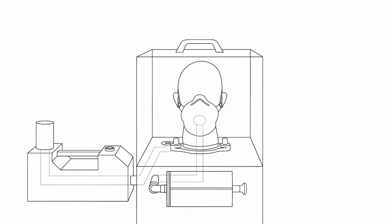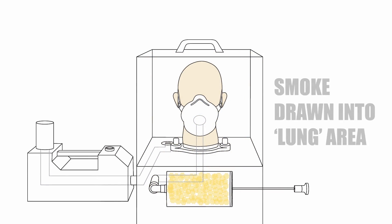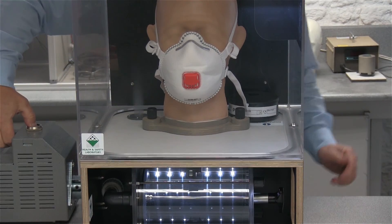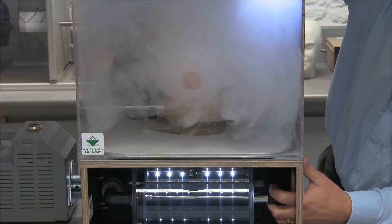So how are we doing that? We've got a head form in the chamber with a soft, skin-tight covering. We put some smoke into the chamber, which is then drawn down through a mouthpiece into some lungs underneath the head form. So we've got a cloud of smoke coming in, and now we're going to try and draw the air into the lungs.